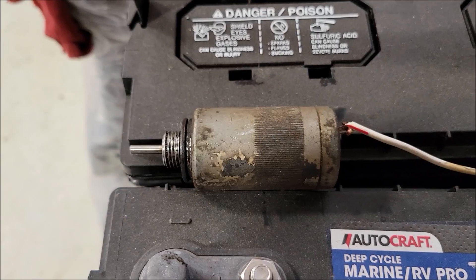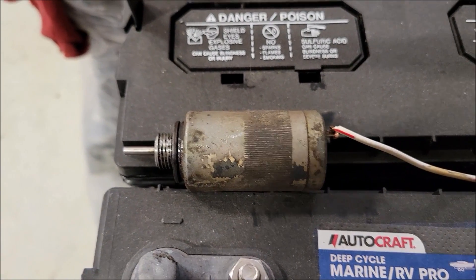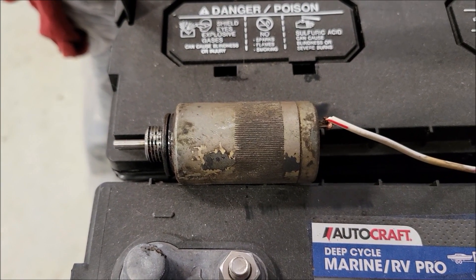I hope this helps. That's how you test it — the solenoid's good. Thanks everyone. If this video helped, please subscribe to the channel, check out my other videos, and please like the video. All that helps the channel. Thanks everyone.